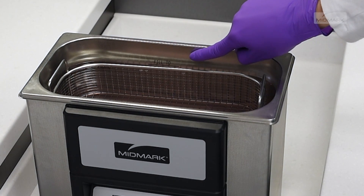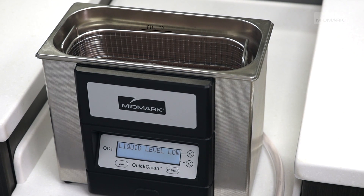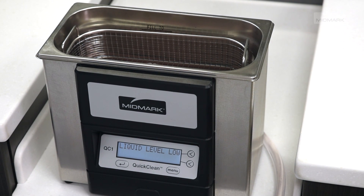If your liquid level is not to the fill line, you will receive the liquid level low message and your unit will not operate until it is filled to the appropriate level.